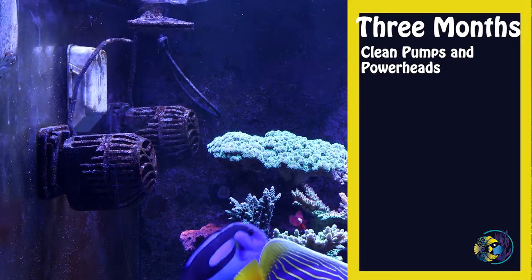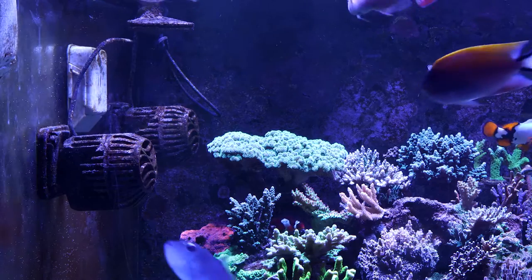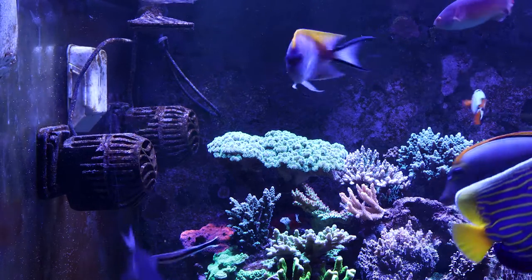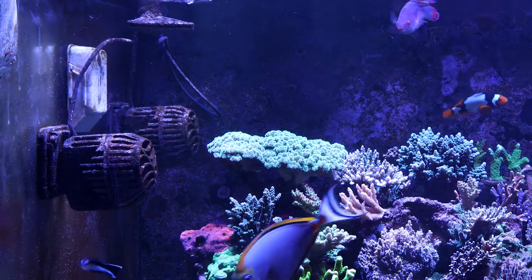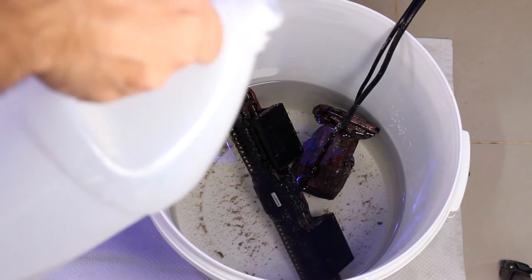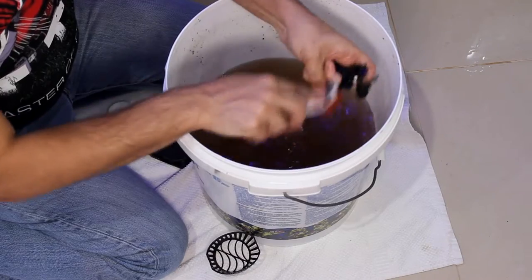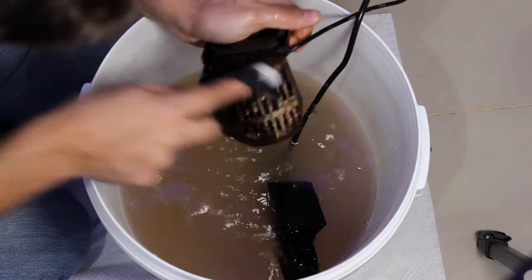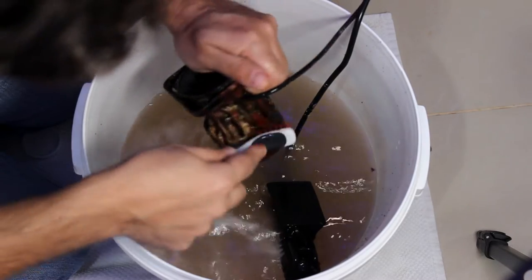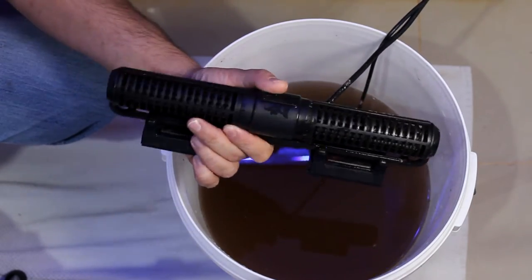Every three months, clean pumps and powerheads. In a reef aquarium we have several pumps like wave makers, return pumps, and skimmer pumps. It's recommended to clean the pumps to remove coralline algae. I soak them in a one-to-one solution of vinegar to warm RO water and use a brush to clean the impeller and housing. Keeping your pumps and powerheads clean will make them last and perform like new.